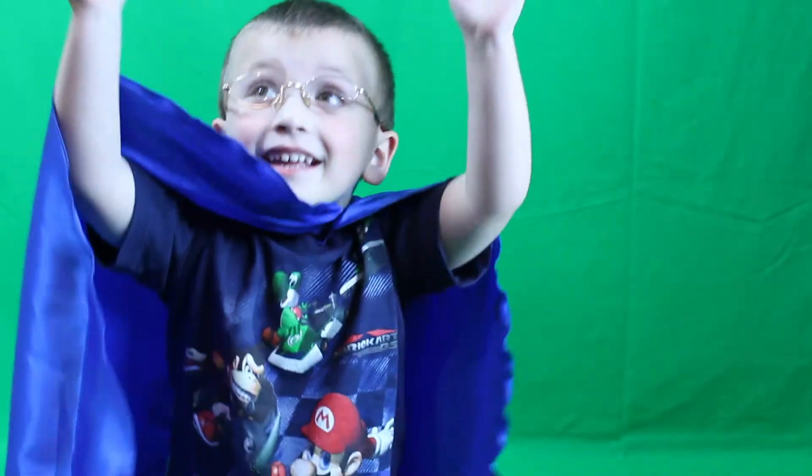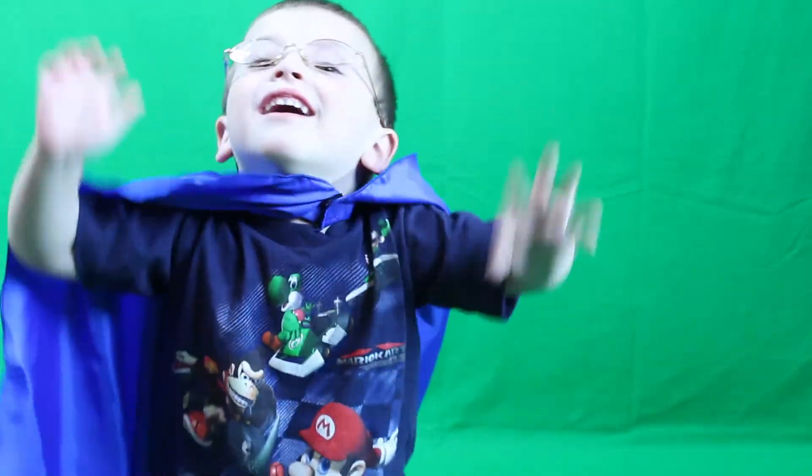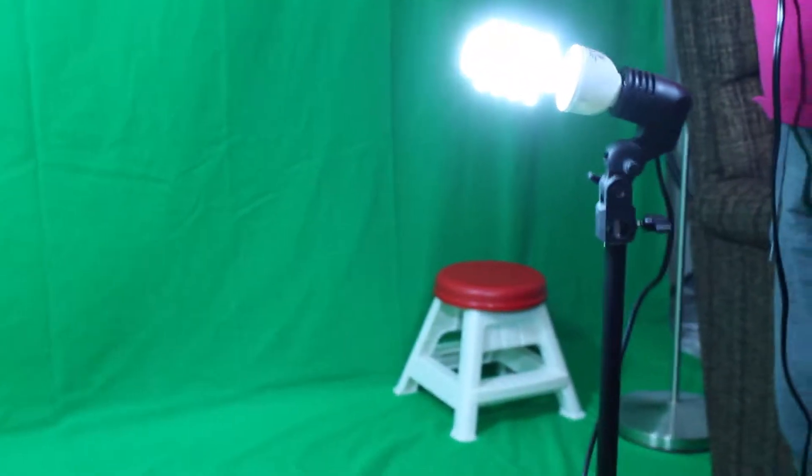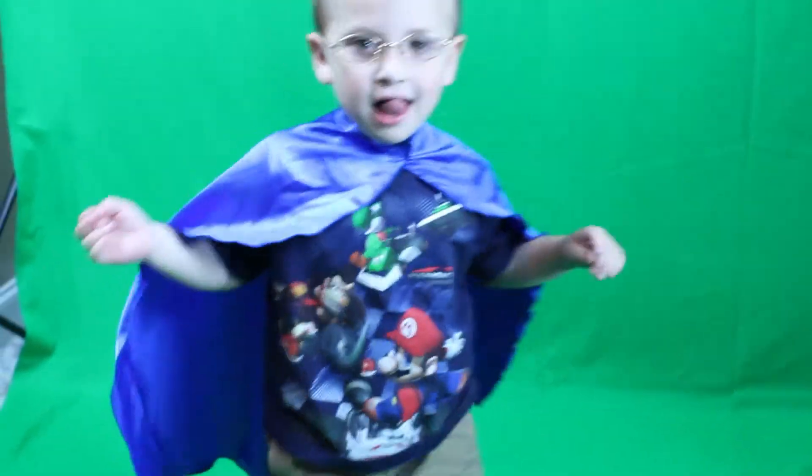Ready! And action! Alright stop. You kept a little bit... Alright come forward. I'm just having a little fun. Alright now go backwards please. Alright back to your spot.